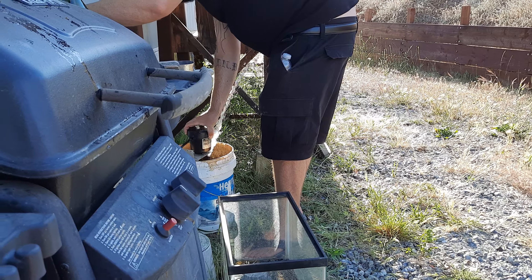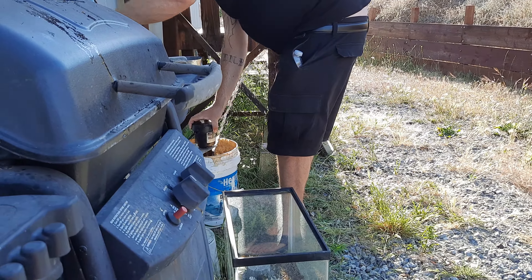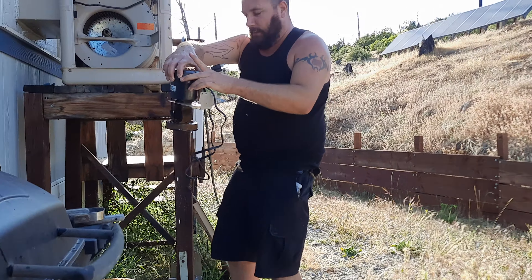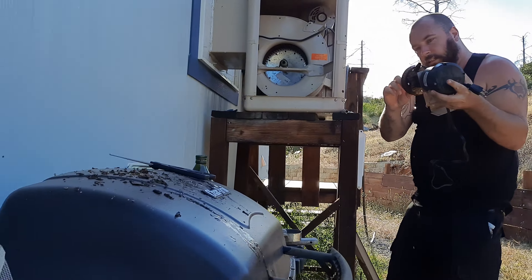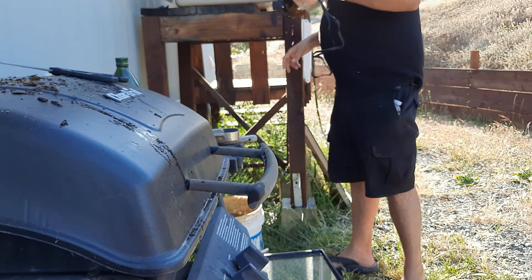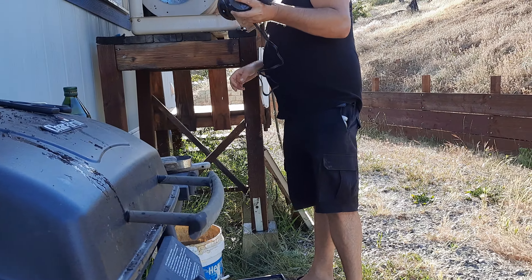Well? I'd say good as new. We're going to need some new screen on there. Yeah, or just let it go.